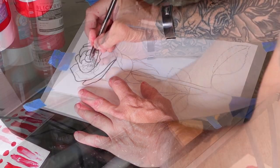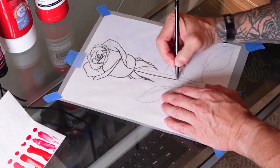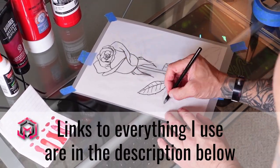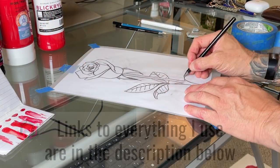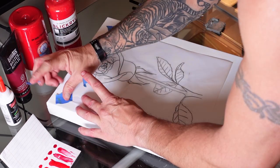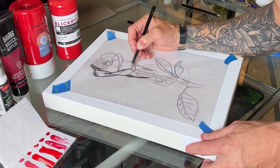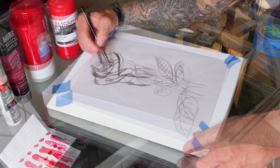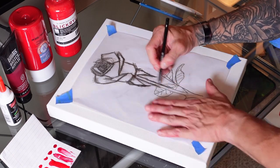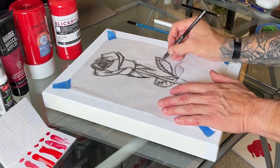I wanted to find an image of a rose that I liked and that would fit the canvas I'm using. I am using an 11 by 14 gallery wrapped canvas for this one. I found one that I loved and felt like it would work great, so I printed it out and traced out all the line work. Here I am using an 8B graphite pencil to transfer the rose to the canvas. The 8B pencil is soft enough that it can transfer from the paper to the canvas — I just turn over the drawing and scribble over the line, leaving a slight outline on the canvas. When I have a decent outline it's easy to darken those lines and have a good path to follow for the next part.